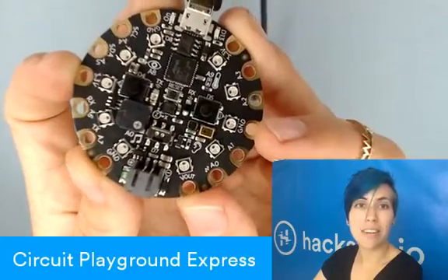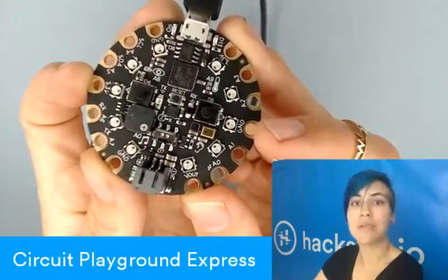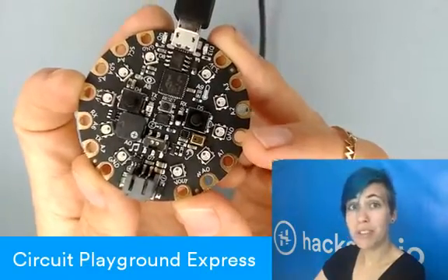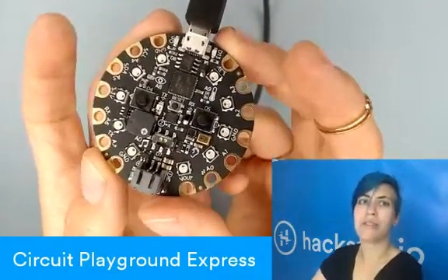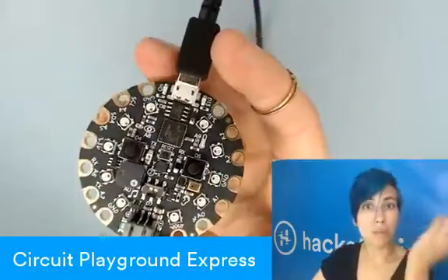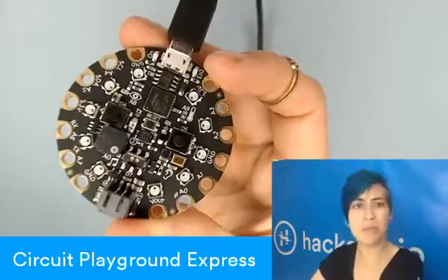And then the other eight are all controllable. Seven of those can do capacitive touch inputs, and the other one can do a true analog out signal if you're looking to do, for example, music with it.